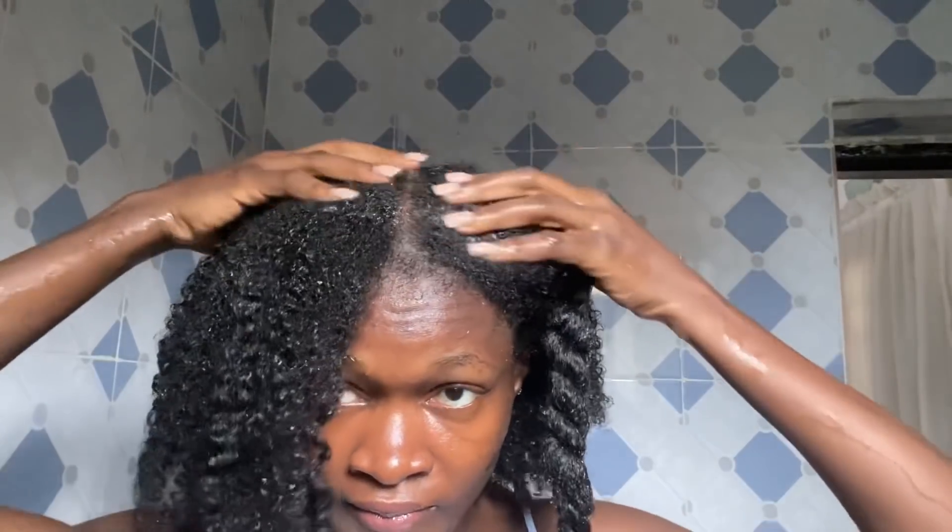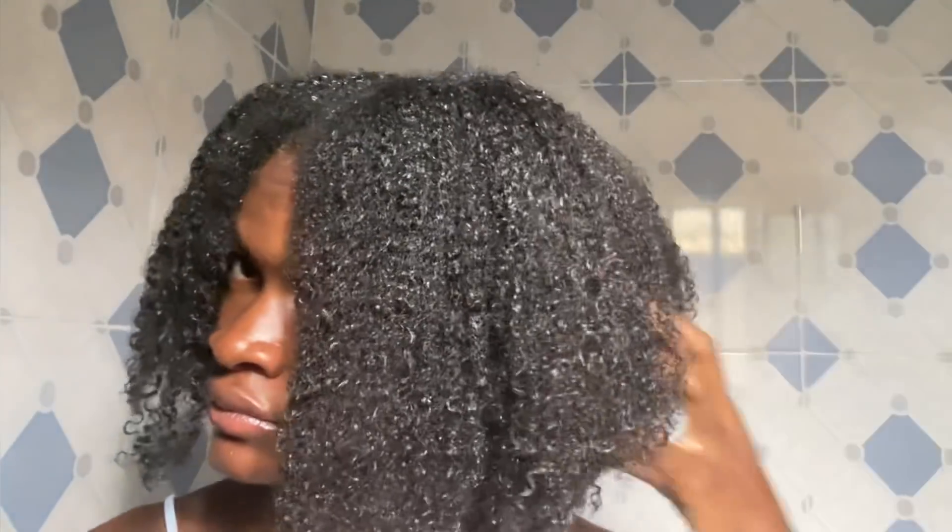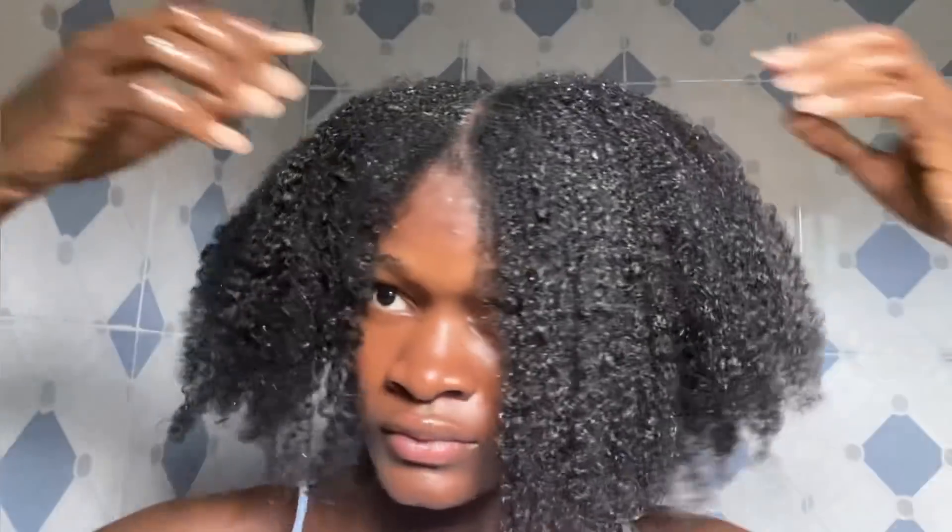Look how amazing my hair is looking. I can't rave enough about this clove treatment — if you haven't started using it, I don't know what you're waiting for. I've only used this treatment twice and I still can't get enough. Let it sit for about 20 minutes, then wash it off and finish up the rest of your wash day.